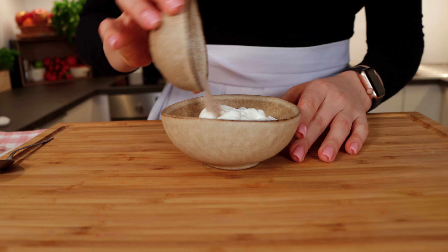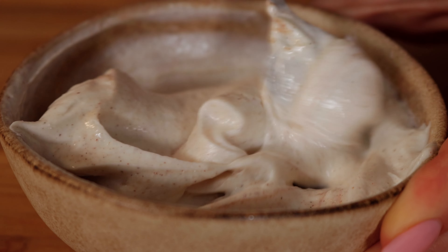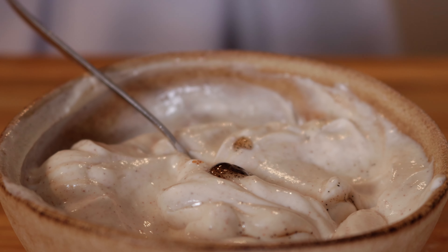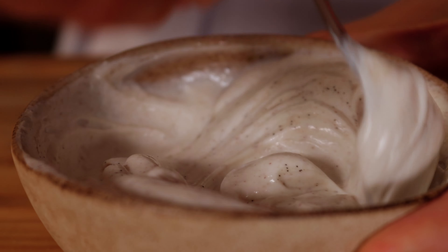Let's move to the frosting. The original one contains crème fraîche, butter, powdered sugar, and vanilla extract. We keep just the vanilla extract, and replace the rest with Greek yogurt and erythritol. Combine everything together and our frosting is done.